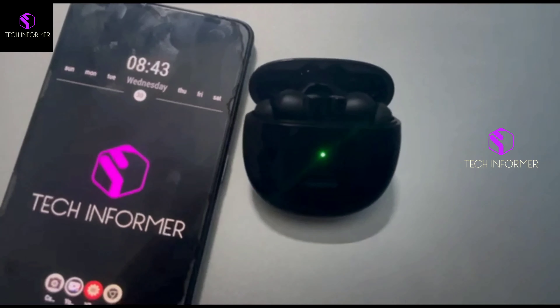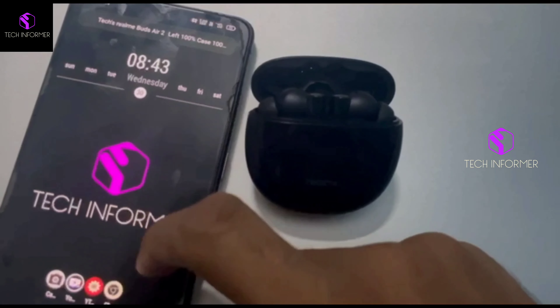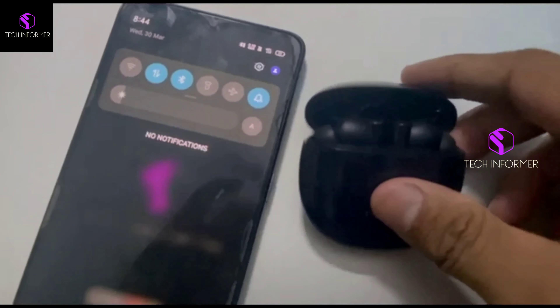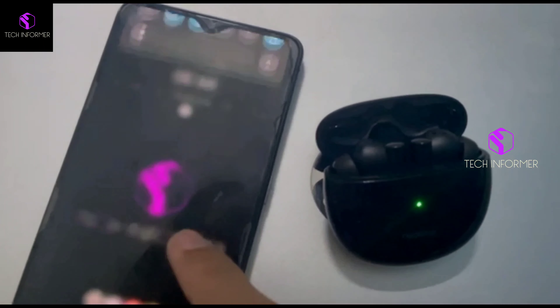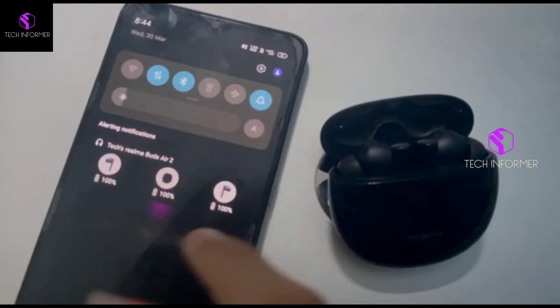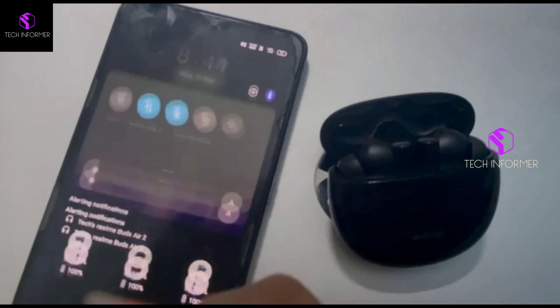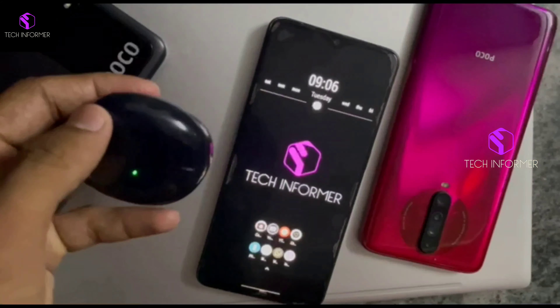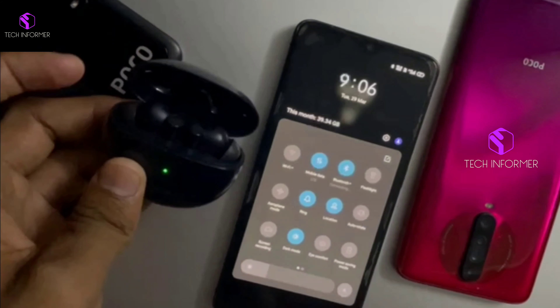So this would be the procedure to connect a Google Fast Pair device. Go to Settings, click on Google Settings, and open Device and Sharing. Then you can see an option called Devices — you have to turn this notification on and click on the option called Show Notification.